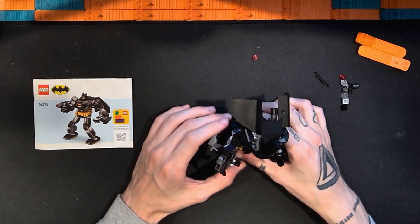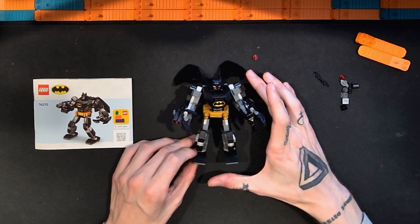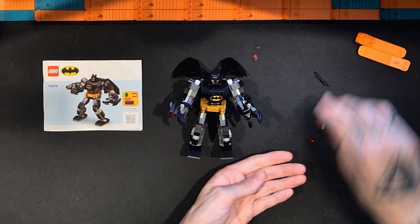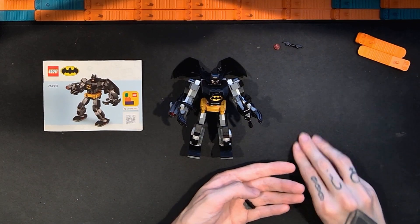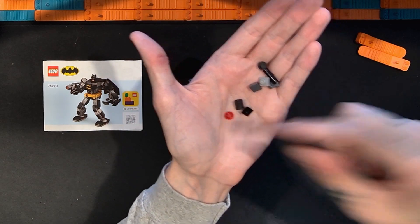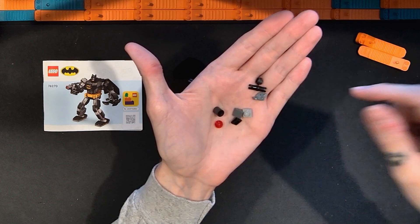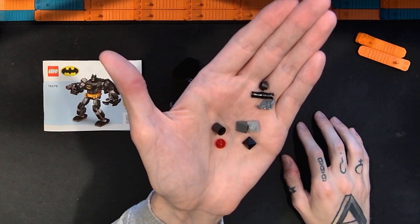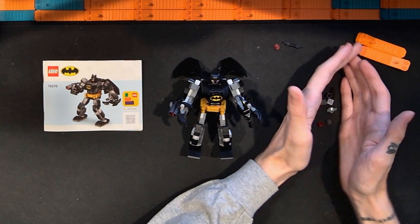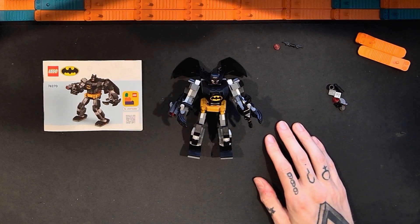Overall, pretty good — better than I thought it was going to be. I like this; it's pretty cool. For extra pieces, you get a batarang, an extra stud for the stud shooter, a Technic pin, another stud, a Technic piece, one-by-ones, tiles, plates, and the trigger mechanism for the stud shooter. This set is 140 pieces and I paid $15 for it.